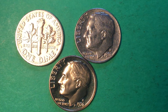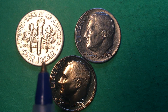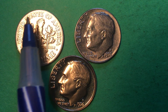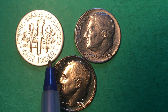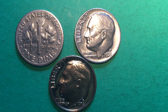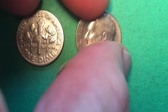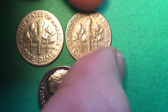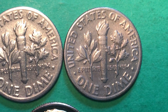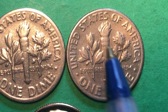On the back, we see the torch and the oak and the olive branches. It says United States of America across the top, One Dime at the bottom, and E Pluribus Unum here. Some of these get a kind of wicked shine to them, so you have to get the light just about right. This is the Denver Mint — same exact thing on the back. You can see when you look at these that the Denver Mint coin is slightly better struck, because you can see the lines and the bands that are holding the torch.